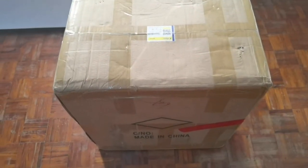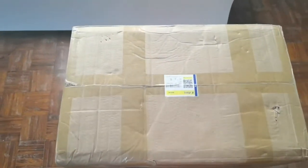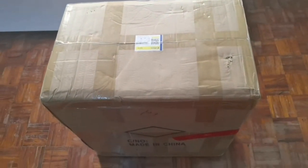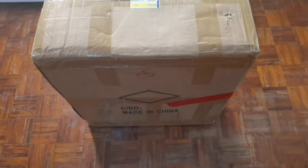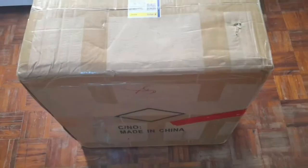Hello everyone! Welcome again to my channel — unboxing kung ano-anong product ito. So again, mag-unbox tayo. May dumating sa aking package. Ayan, from China.